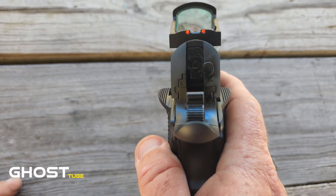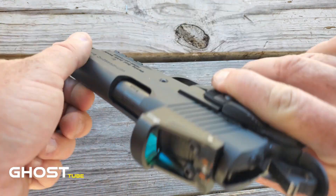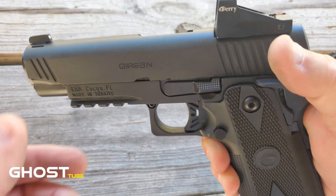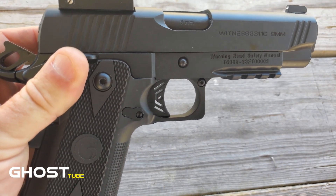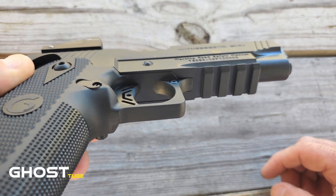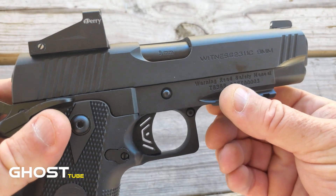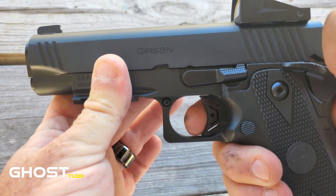As far as the slide serrations — the rear and front slide serrations are very easy to manipulate from either one. It's not going to be overly aggressive, just enough to get you what you need. This is the C model, the compact, with a 4.25-inch barrel. Underneath it does have an accessory rail — a Picatinny rail — if you want to mount a light, laser combo, whatever you want.